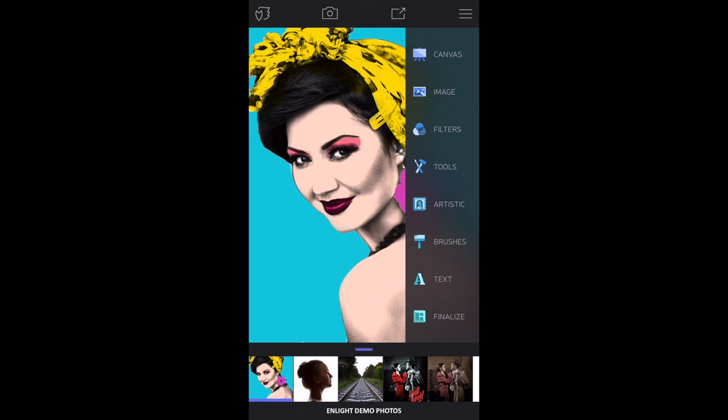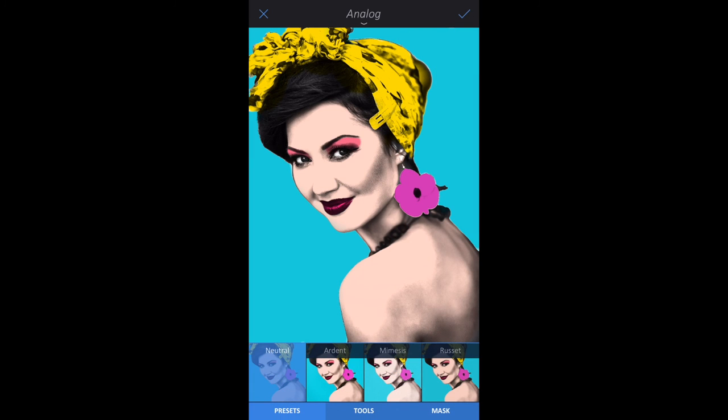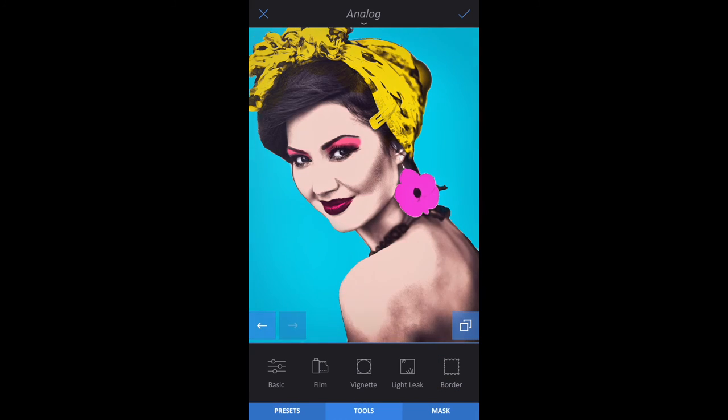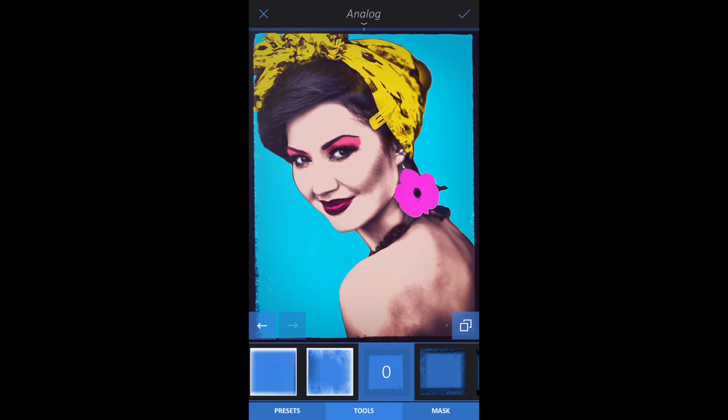Let's tie the image together with a nice filter. Within Filters, tap Analog and add a Vintage filter to your portrait — we chose Ardent. Tap the Tools tab, then Border, and select a border you like. Swipe to adjust and tap the check mark when you're done.